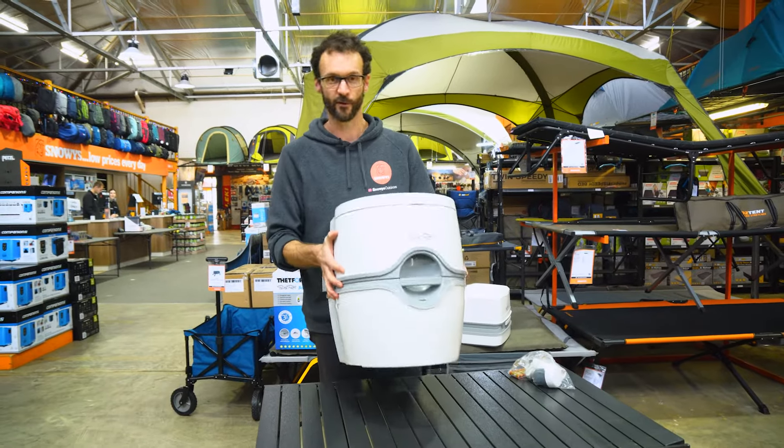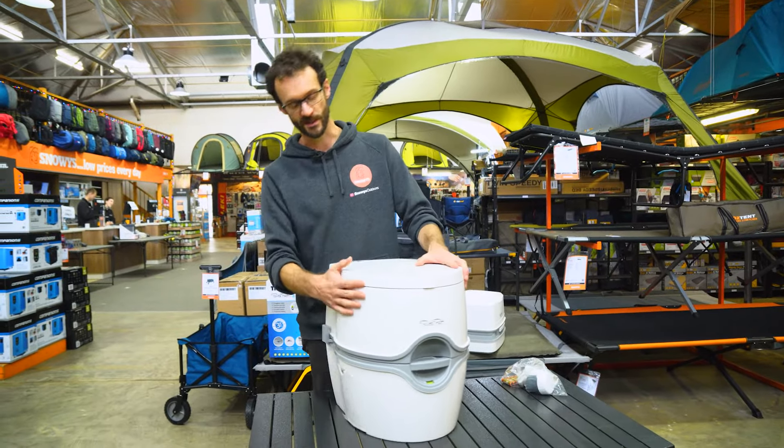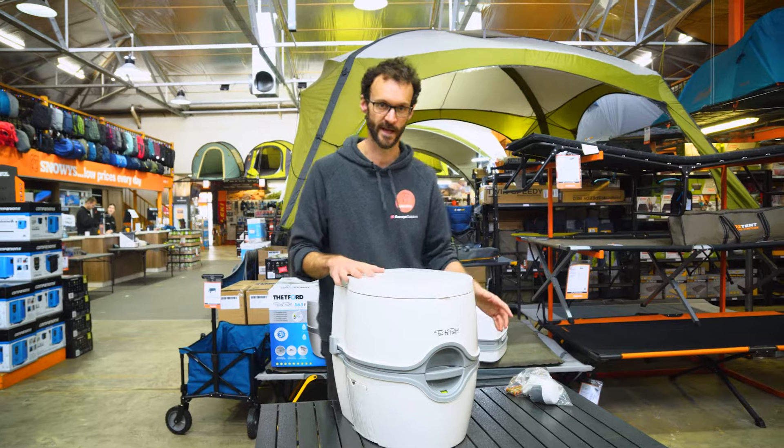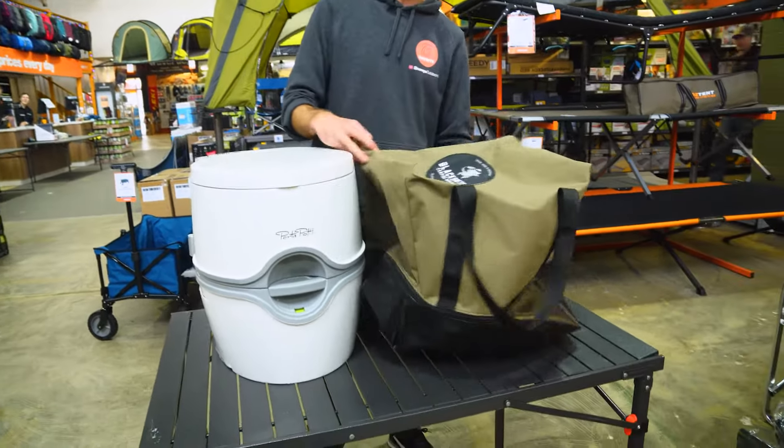When empty, the toilet weighs about five kilos — 4.9 or five kilos depending on which pump version you get. When it's full, you've got an extra 35 litres of water in there, so it can get pretty heavy. You'll want to make sure you have a decent bag to carry or transport it in.